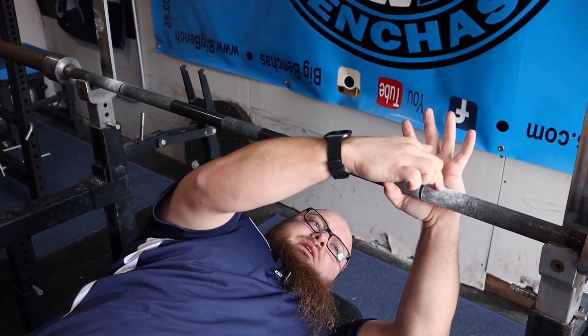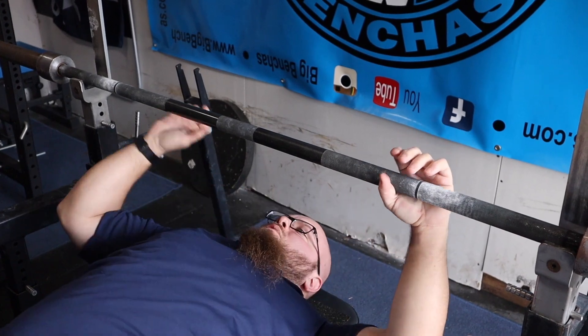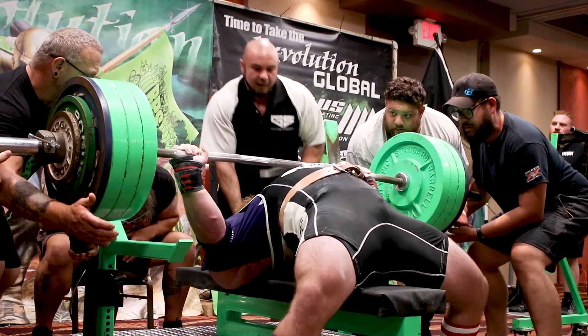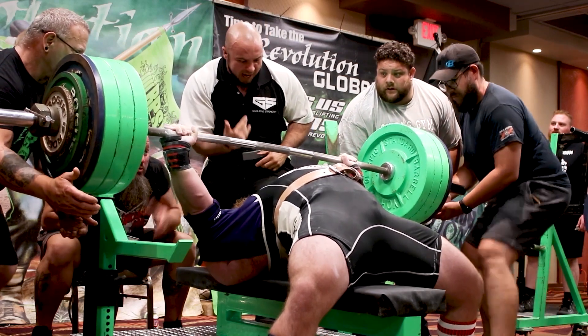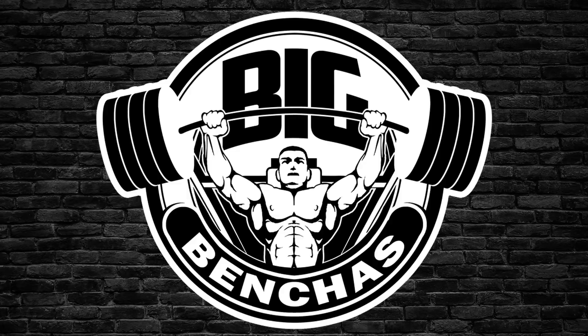Hey guys, Coach Ben here, fixbenches.com. Today we are talking about bar placement in your hand — a very important topic, because oftentimes with poor bar placement you're going to get your wrist bent back.